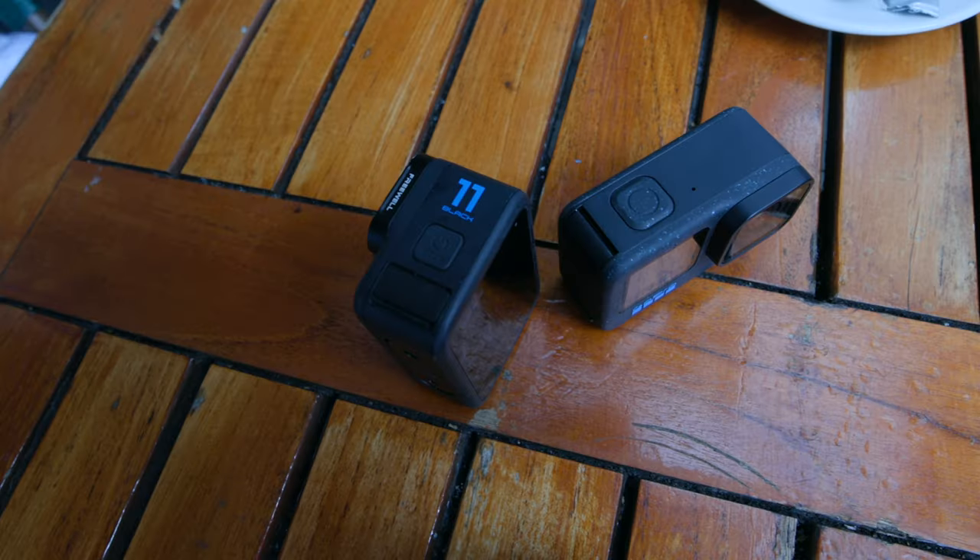We're starting off with the pros of the GoPro Hero 12. First pro I've got to throw out is the battery life. The battery life is good — it's not noticeable like a huge difference, but it is better than the Hero 11 and it does last longer when you're using it right.